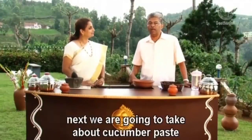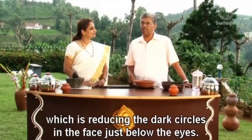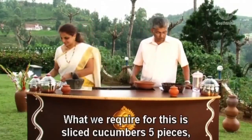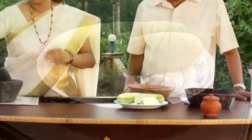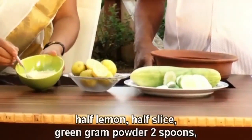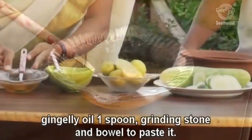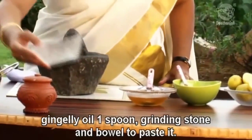Next we are going to talk about cucumber paste which can be used as an external application reducing the dark circles in the face just below the eyes. What we require for this is: sliced cucumber 5 pieces, lemon short slice, green gram powder 2 spoons, gingerly oil 1 spoon, and a grinding stone and vessel to paste.